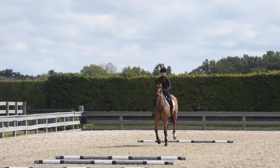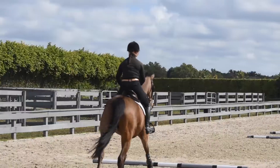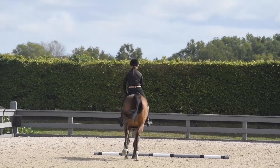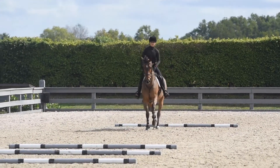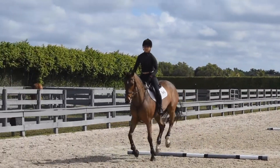The second exercise was also a rail on the ground line, which is basically three or four strides to three bounces to three or four strides. Rails on the ground are one of my favorite things to do at home. You get to practice things like lines, strides, adjustability, and straightness, and set the same sort of challenges you're going to face in the course without the wear and tear of the horse putting effort into jumping.